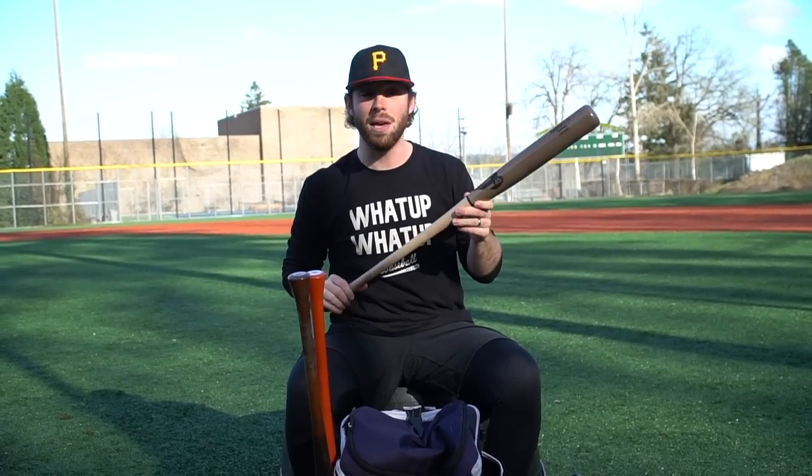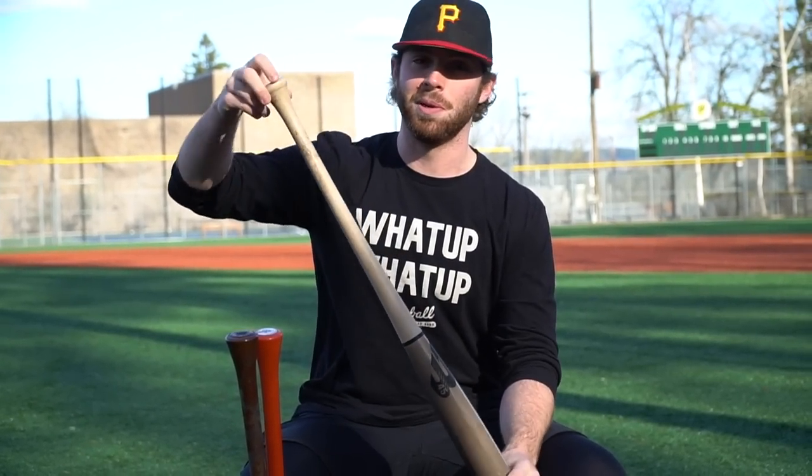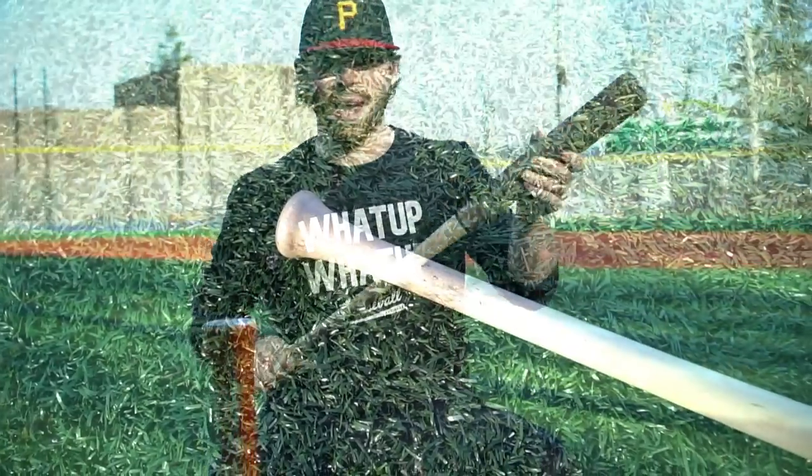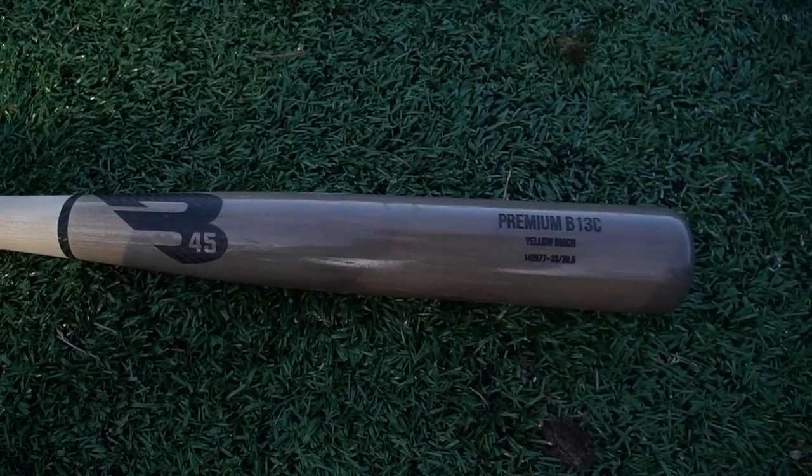We got this next bat — super sick, I really like this one. This is a B45, also a birch bat. It almost has like no knob. Super skinny handle and knob and a mega barrel. This is going to be in the second round as well. I think this actually has to face off against the Cody Bellinger bat. Very good bat.